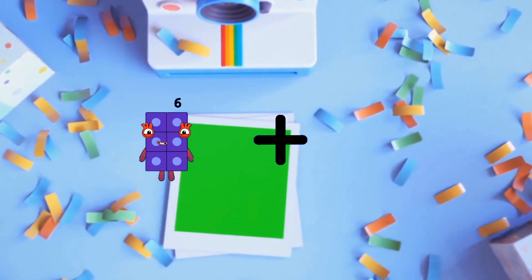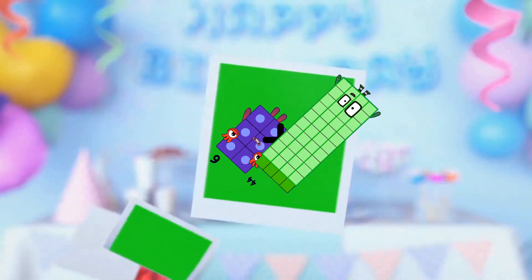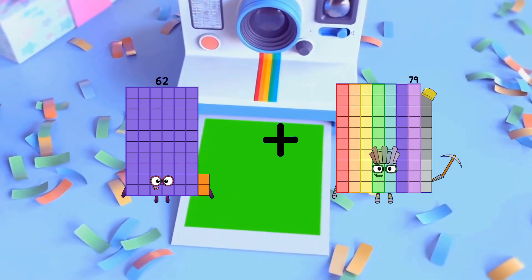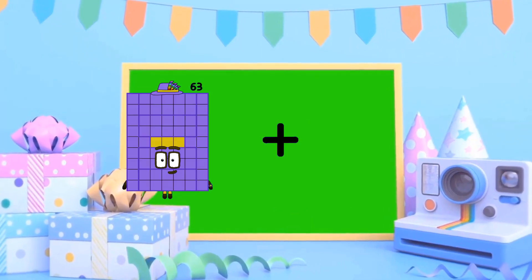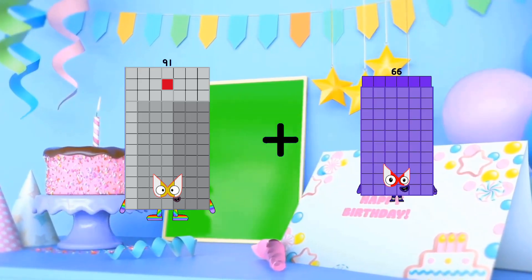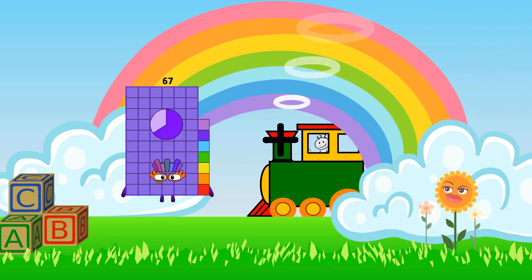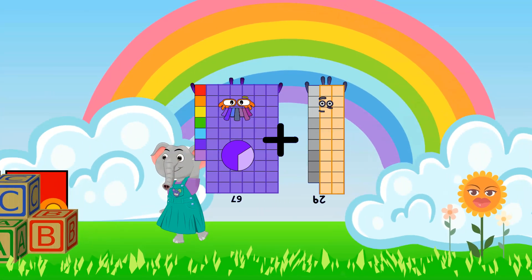6 plus 44 equals 50. 62 plus 56 equals 118. 91 plus 69 equals 160. 67 plus 29 equals 96.